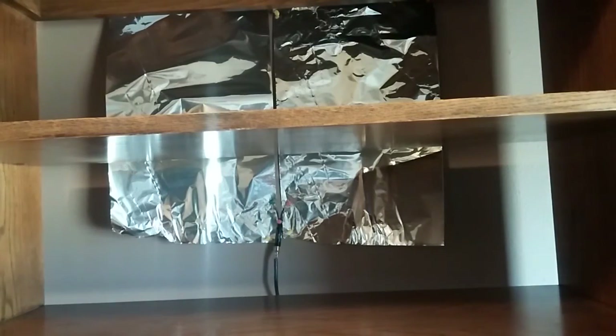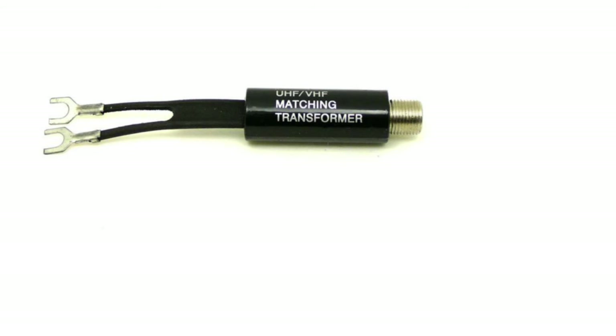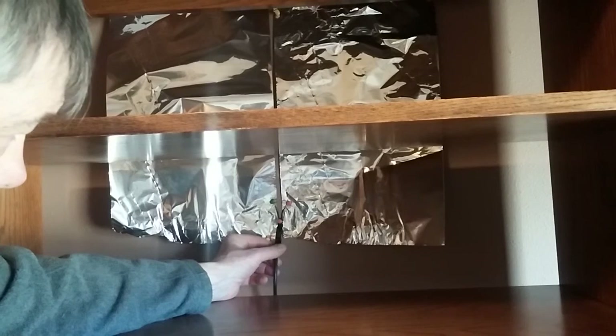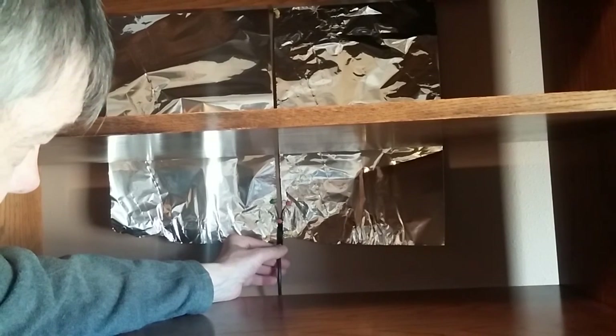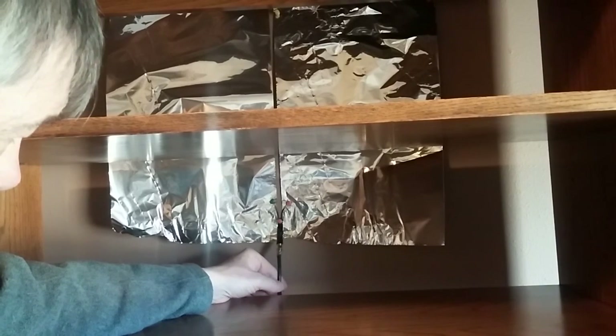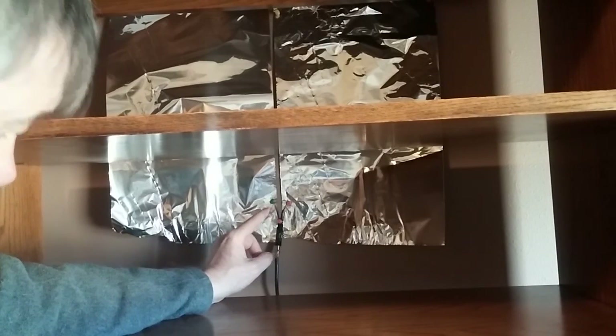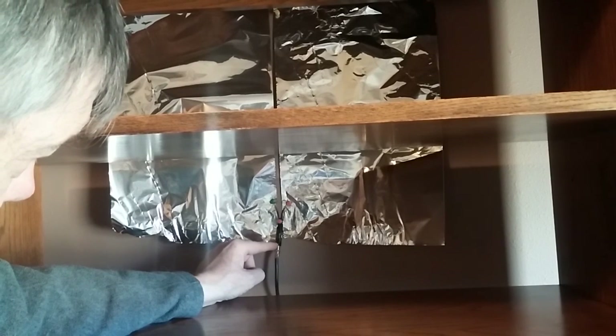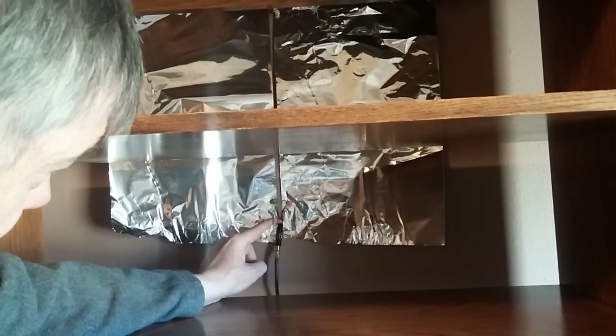We use this transformer to connect the coax cable to the TV. You can see we're using push pins to hold the transformer — one lead on this sheet of aluminum foil, the other lead on this aluminum foil. We use the push pins because they hold best and they get a nice tight connection.